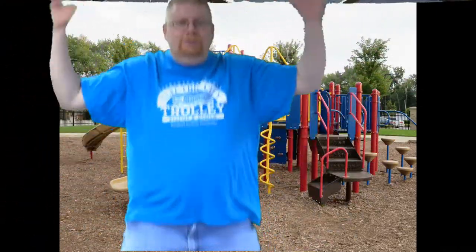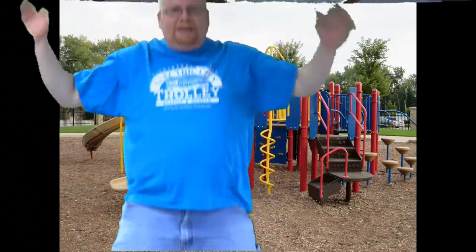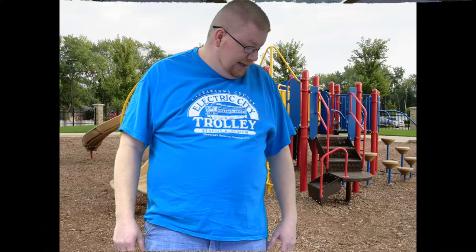1, 2, 3, 4, 5, 6, 7, 8, 9, 10. My next letter in my name is an S, and that is a 10 second run in place. So I'm going to run in place for 10 seconds for my S.